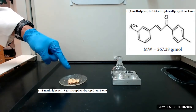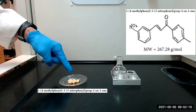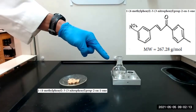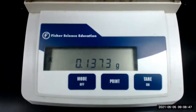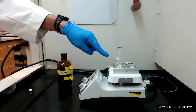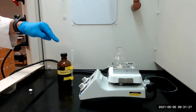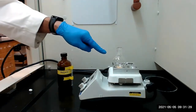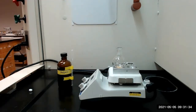To begin, we will add approximately 0.5 millimoles of our previously prepared substituted chalcone to a 50 milliliter round bottom flask. The mass of the chalcone that we will be using is 0.1373 grams. I've added the chalcone to the flask and we will next add 3.5 milliliters of methanol and a stir bar, and stir the mixture with gentle heating to see if the chalcone will dissolve in the methanol.